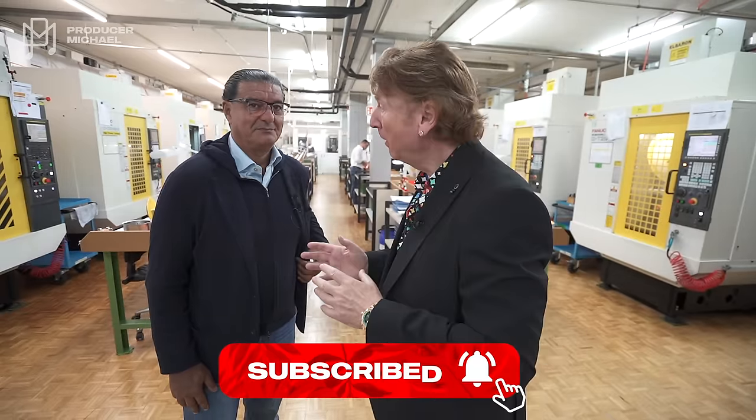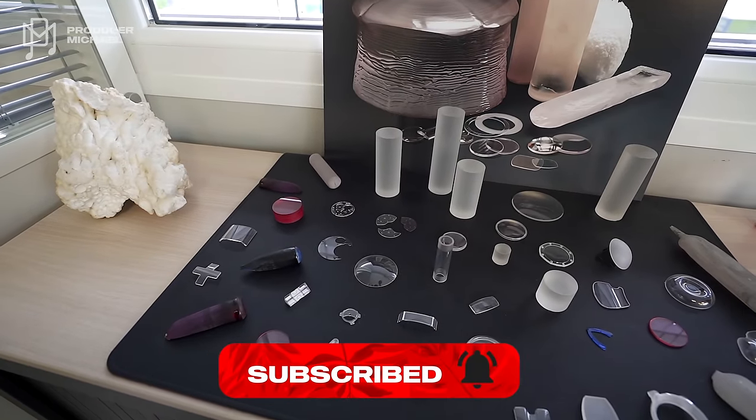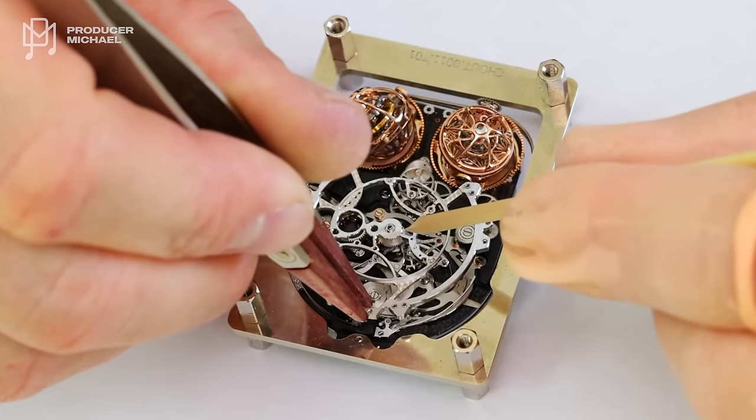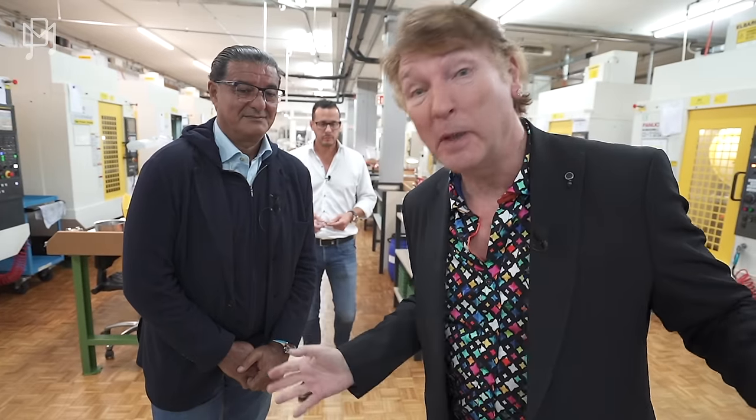We are now doing part two of our factory tour with Jacob. If you haven't seen part one, go back and watch it now. In this episode, we're going to see how the movements are made, how the components for the movements are made, how they're assembled, and all the hard work that goes into it. Cameras have never been in here before. No one's ever seen this.